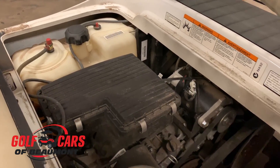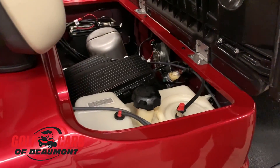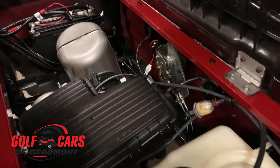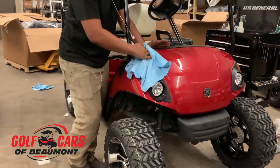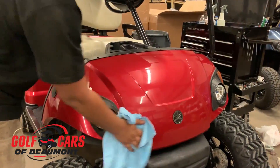This is how they come when we get them. We strip them down, detail them, go through them, change the engine, change the belts, totally recondition them. You can buy something that looks new, that's a lot more cost effective, which is a big part of what we do as well.